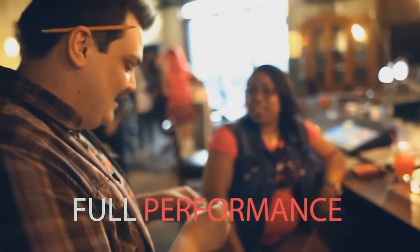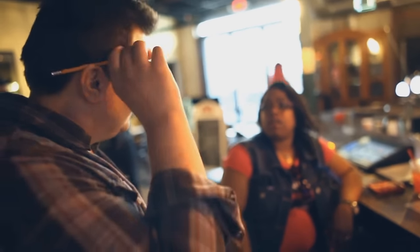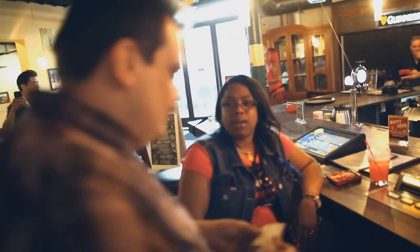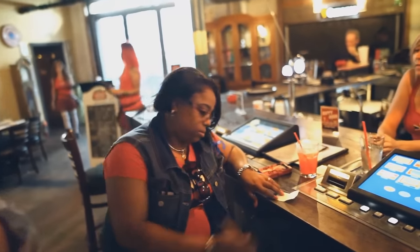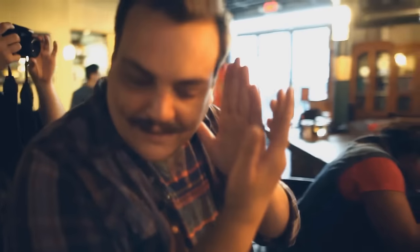My name is Daryl and we're going to do some magic with somebody that you know. Think of somebody that I couldn't possibly know. I want you to write their name down on this piece of paper. Don't let me see. I'm going to look completely away. Write it nice and bold so that she can see it, but don't let me.